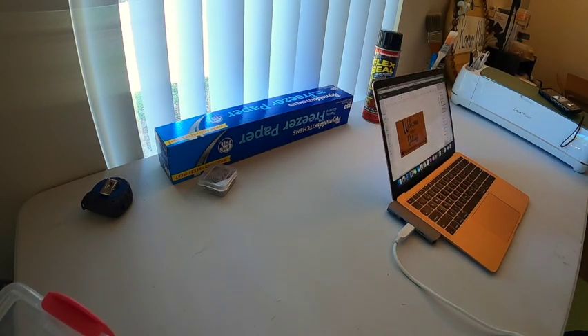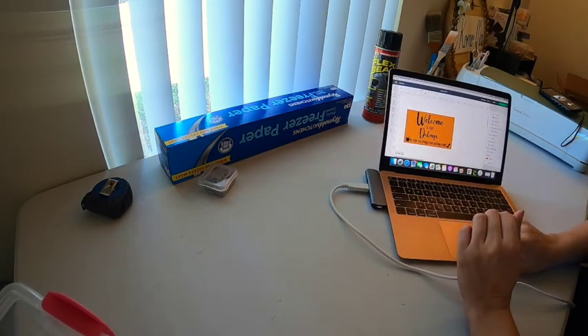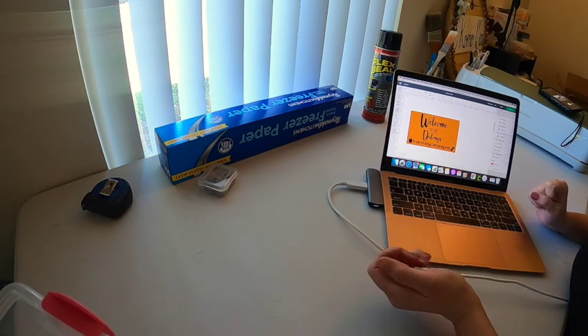Next I'm going to go ahead and pull up Cricut Design Space, and this is the design I made. So cute! It says 'Welcome to the Doolongs — we hope you brought beer and dog treats.'